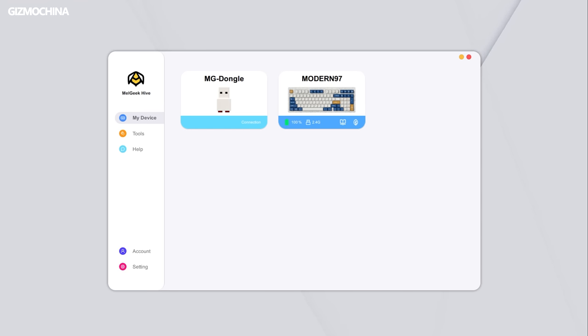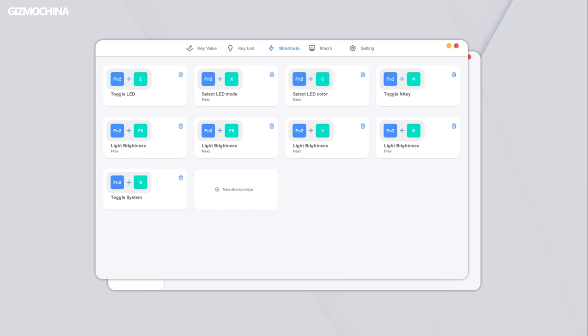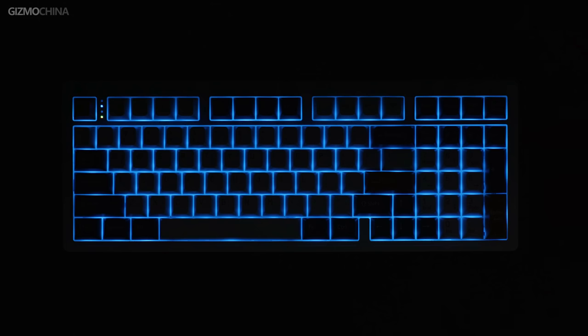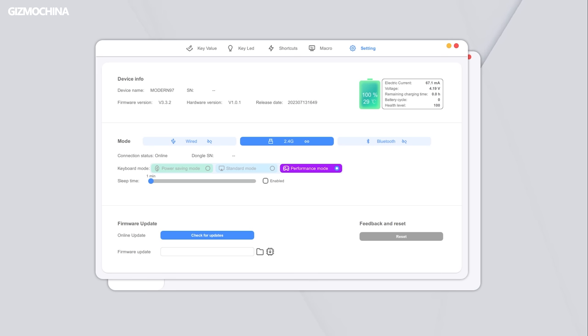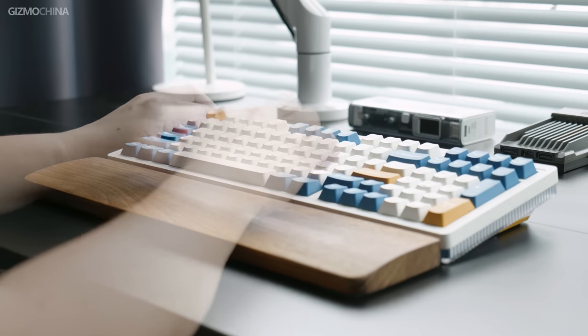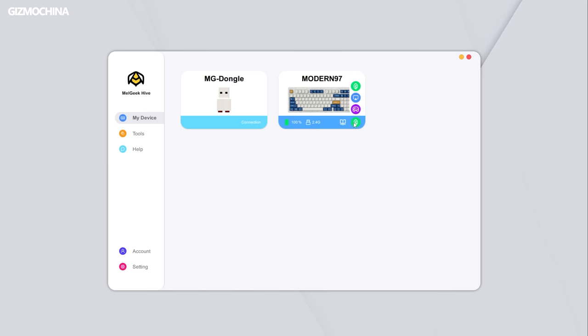MailGeek has its own keyboard software called MailGeek Hive. Everything you want the Modern 97 to do, this software can bring you the best result — for example, custom key values, custom shortcuts, macros, and changing the backlight colors. There are thousands of color schemes to choose from, and thanks to the white foams and transparent plates, the backlight doesn't fade and looks bright and pure. In MailGeek Hive, you can even monitor the battery status, such as temperature and health level. With the battery management system, the 4,000mAh Modern 97 can be used for 1,900 hours in 2.4G power saving mode with all lights off — that means even using it 8 hours a day, it will last almost 8 months without charging. If you switch to Bluetooth, you won't need to charge it for a year. For gamers, you can quickly switch to performance mode, increasing the response speed to 1,000Hz, and the keyboard has N-key rollover. The MailGeek Hive software and battery life are the biggest surprises for me in the Modern 97.